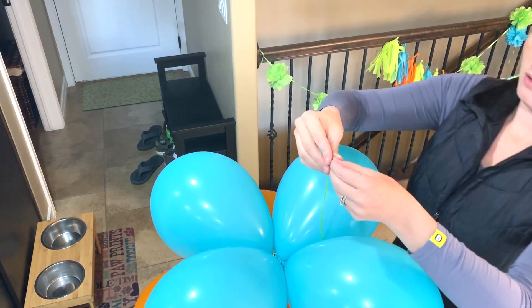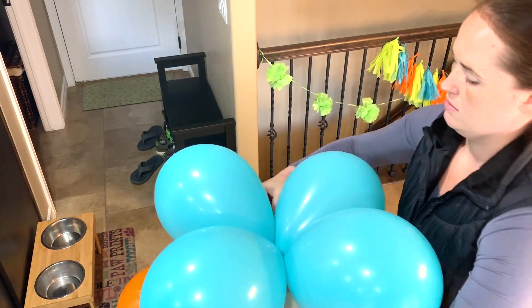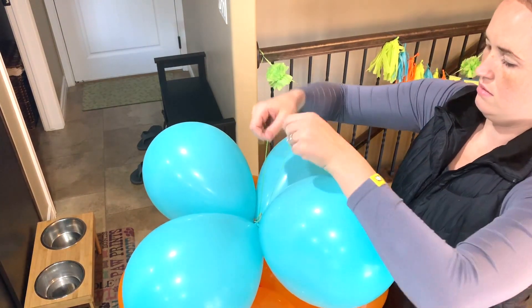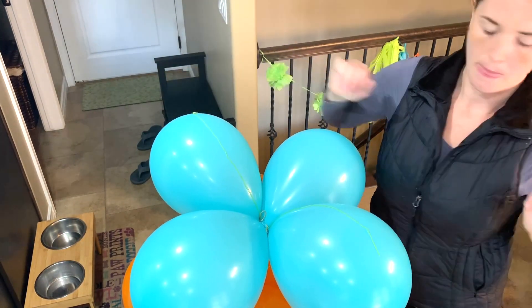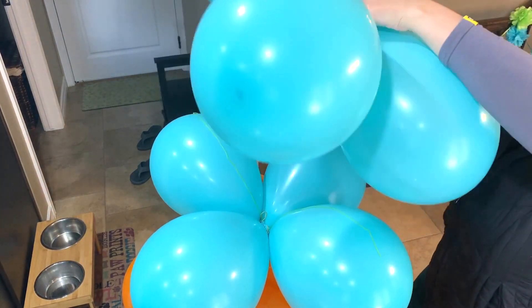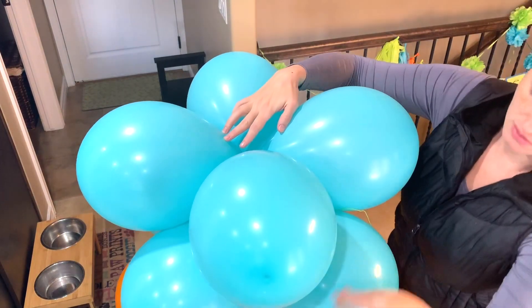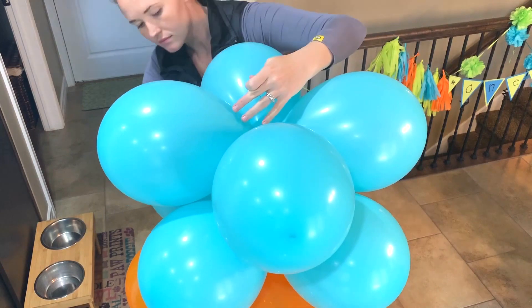Here I have my stack of balloons going pretty tall, and I add one layer at a time and tie off each layer before I add the next. I took my string and fed it through underneath the layer of balloons and just placed them where I could reach them easily. I grabbed my layer and just shifted it so that the balloons were alternating, then took my string and tied off this layer.